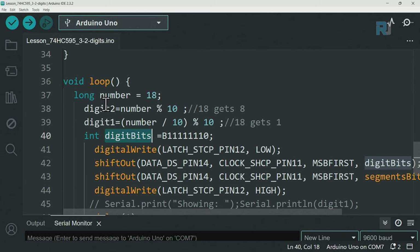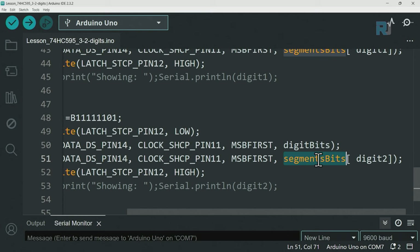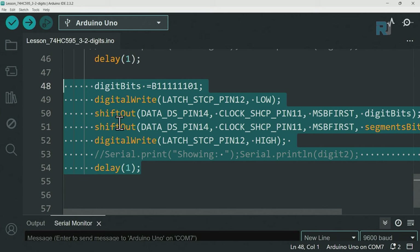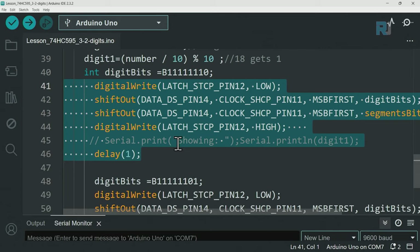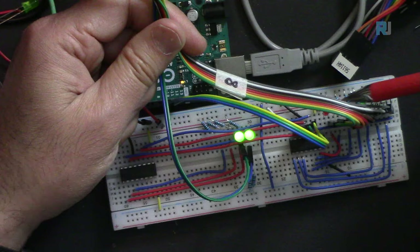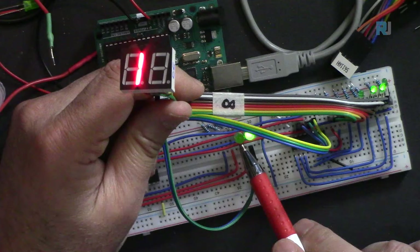When the second digit is on (zero means active), we pass digit2's value (8) to retrieve the segment pattern for 8 from the array. You could copy and paste this block for each digit, but that's not ideal. The better approach, shown in the next code section, is a dynamic loop that handles any number of digits automatically with just this one block of logic.